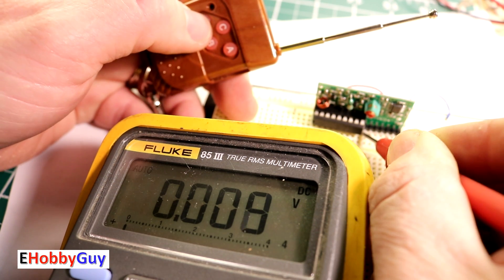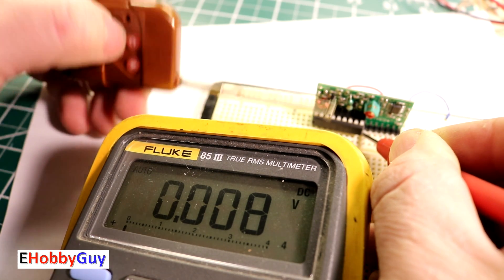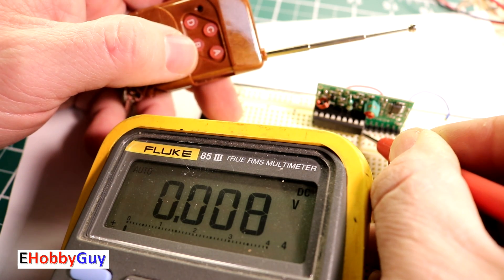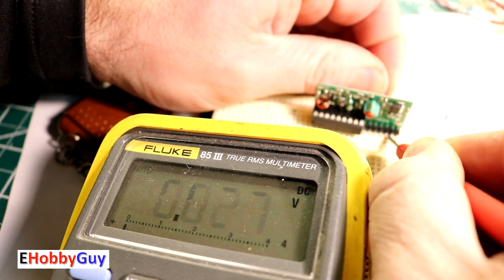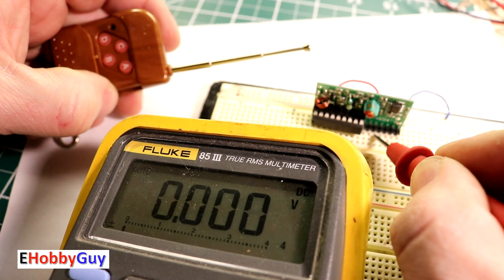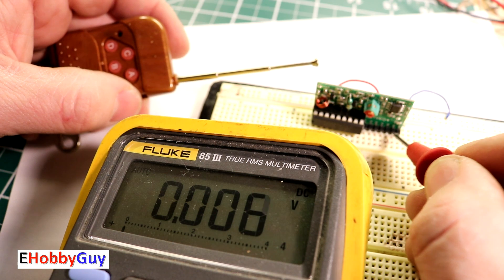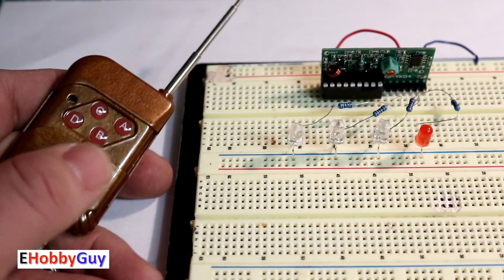The fifth output does nothing with the latching chip either — it's only active in momentary mode. The only way to unlatch the outputs appears to be interrupting power to the module. Cutting power clears all channels back to zero, so power interruption is the only way to reset latched outputs.